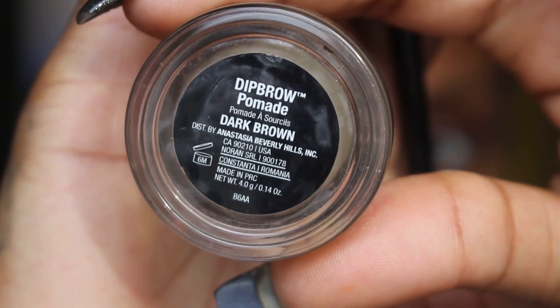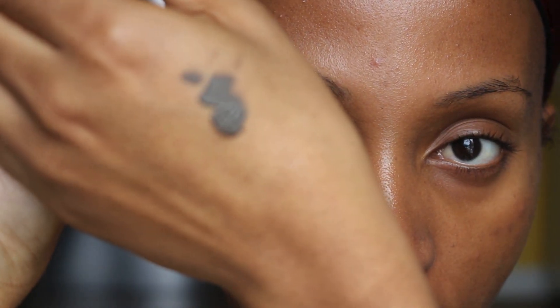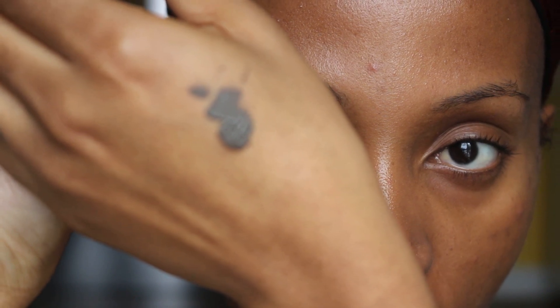Now you can use a pencil or a brow pomade, whichever you have. I'm using my brow pomade today — the Anastasia Beverly Hills Dip Brow Pomade in the shade Dark Brown. I'm going to take some of the product and put it on the back of my hand. When I put the product on the back of my hand, it warms up the product so it doesn't get stiff.